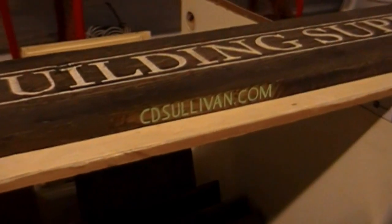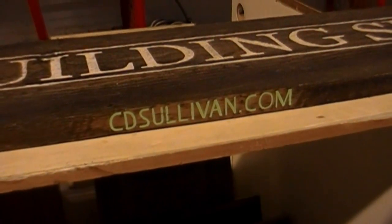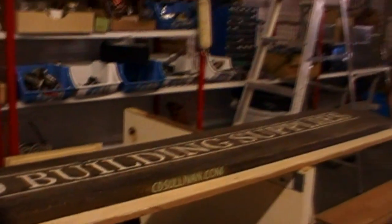We'll get it up — there's your website. That's my website, cdsullivan.com. Sign painting and pinstriping.